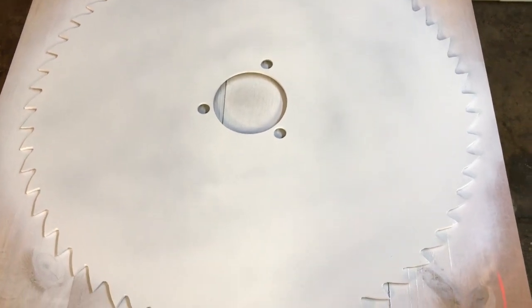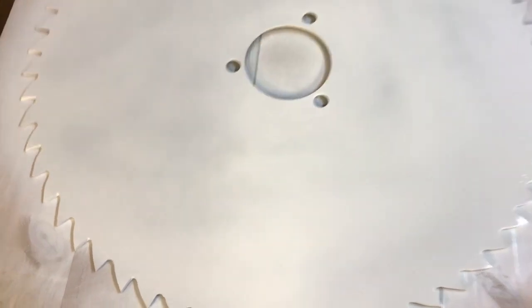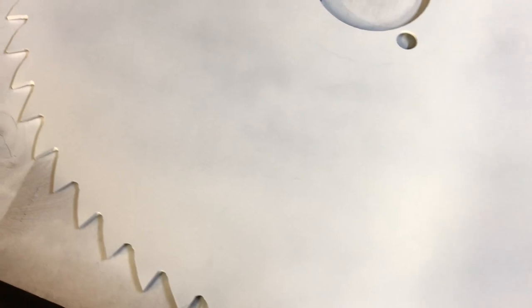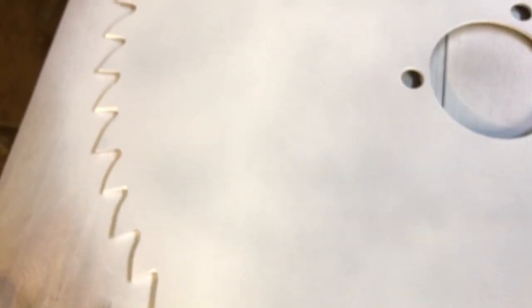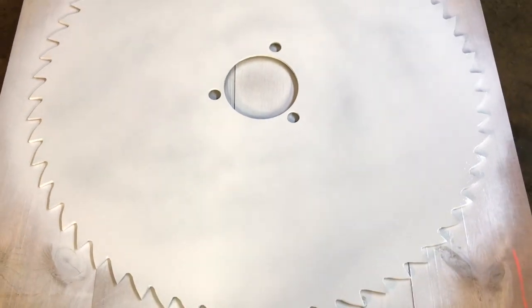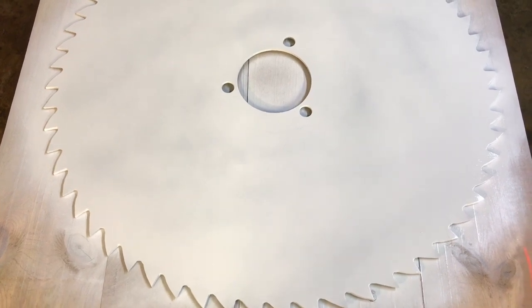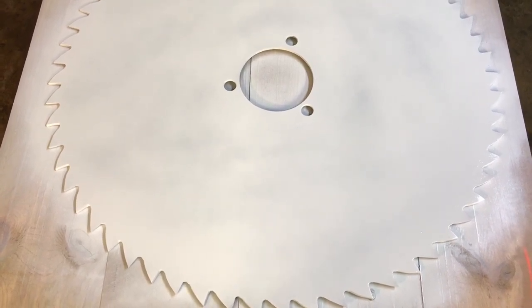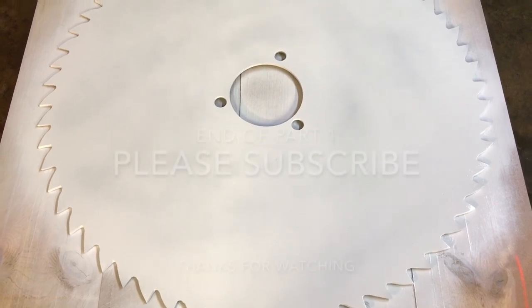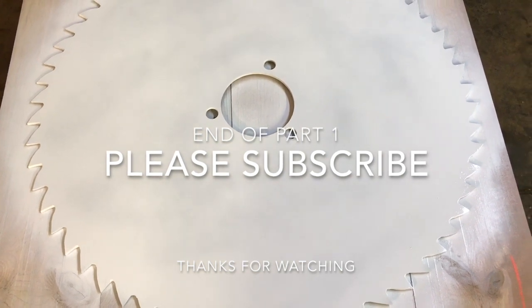I have sprayed one side white using that flat white Rust-Oleum. You can see it's not painted professionally — there are some streaks and some spots that are a little lighter than others, and that's fine. You do not have to be a rattle-can expert; this is all going to get covered up in the next step anyway. Just get a decent base coat on there and you should be fine. Once this dries, I'm going to paint the other side with that flat black and we can move on to the next step.